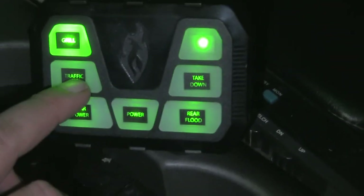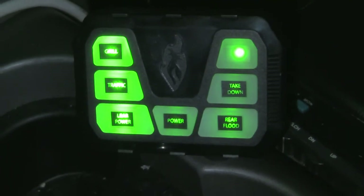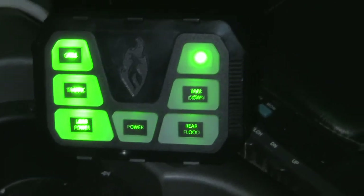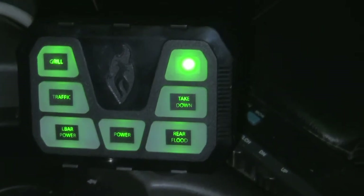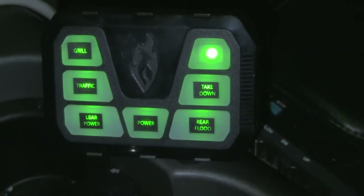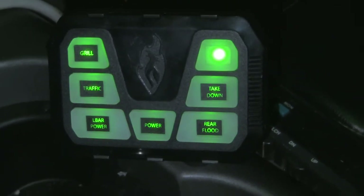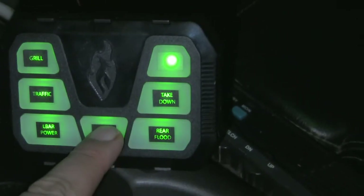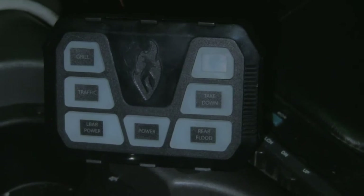A nice feature I like about this: say I have all my warning lights running on one side and instead of sitting there clicking all the buttons to shut them off, I just go there — and of course it's still on and ready to operate — and then when I'm done and I park my truck for the night, I do like this and the controller is deactivated.